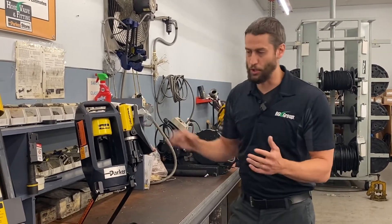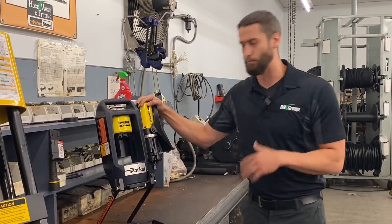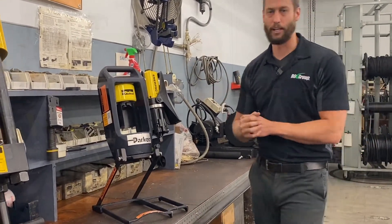These are also great if you're switching between job site to job site, or if you have a lot of equipment you want to move between. We also see these used quite a bit in mobile service trucks. So the Parker Mini Crimp — a great portable crimper that covers a wide range of application uses.